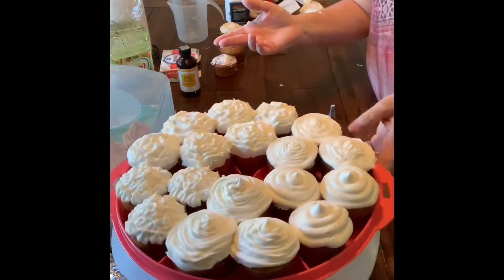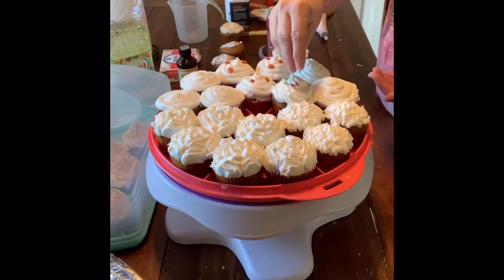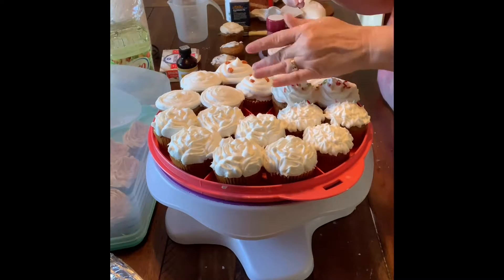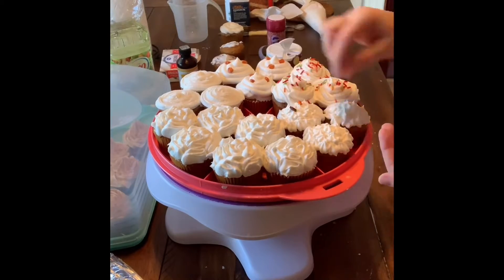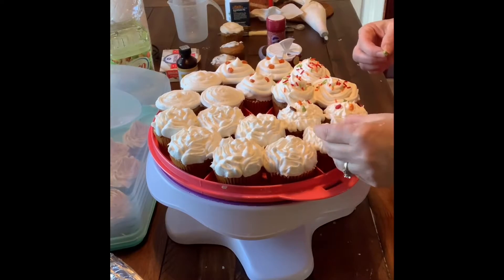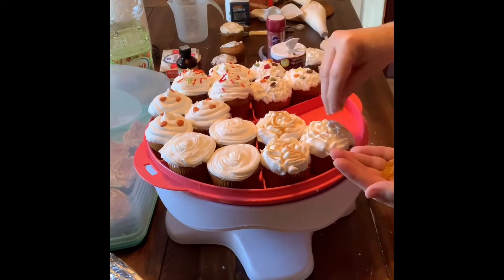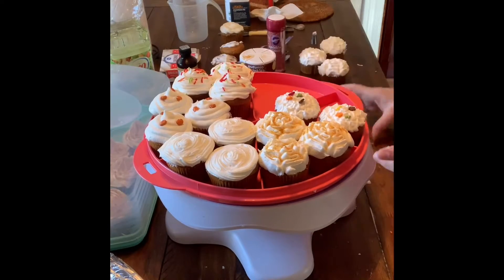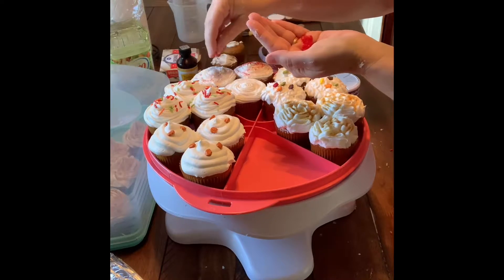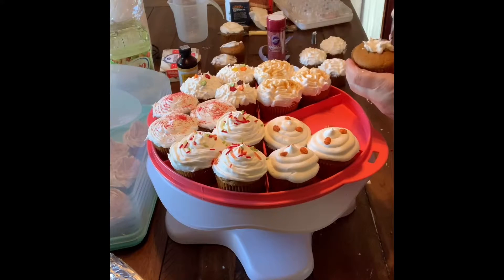Now I'm putting some sprinkles on the cupcakes to make them look nice and fall-themed — fall leaves, fall sprinkles, and little fall pumpkins. They all make them look really cute for this time of year. I had two sections that looked the same so I moved them around a bit to even things out on the tray.